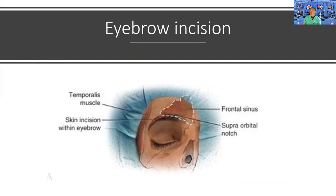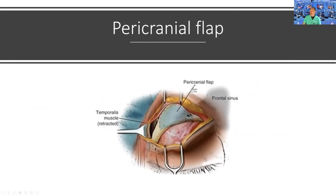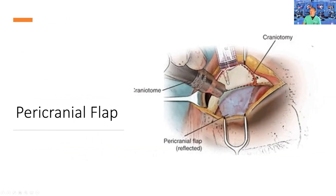Without going too much into technical aspects: the incision is inside the eyebrow, as you can see. I go through the muscle, and I do a so-called pericranial flap. Basically, I incise the periosteum and reflect it inferiorly. Once I reflect the periosteum inferiorly, I can perform the craniotomy.